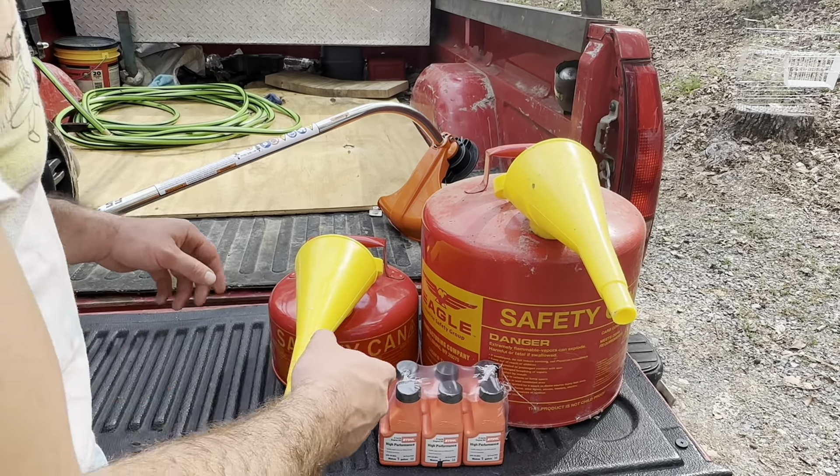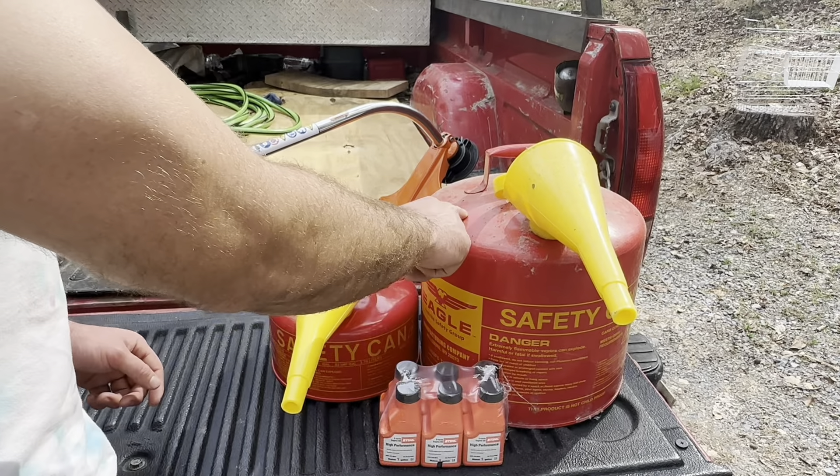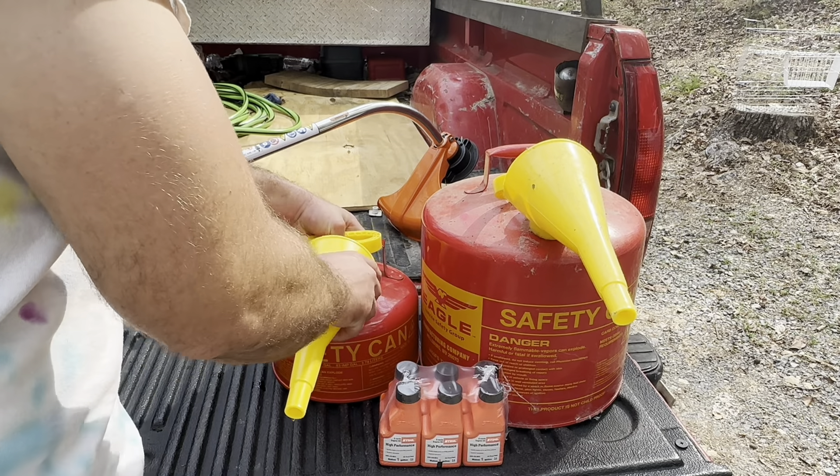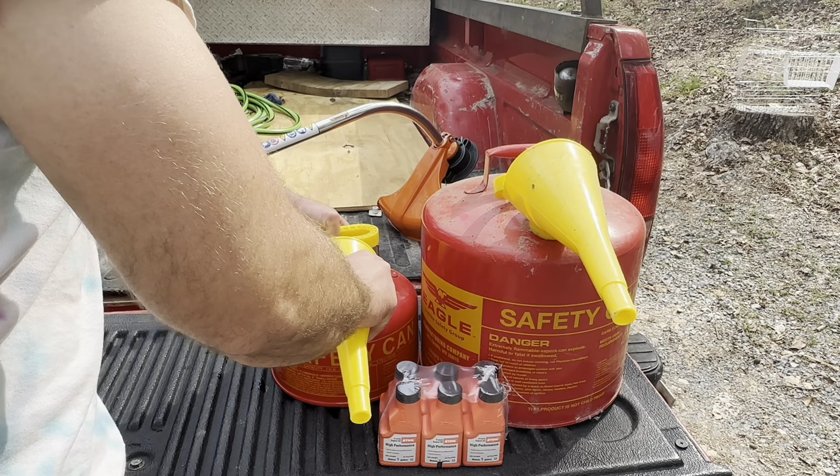First thing I've got to do is mix up some gas. I took some 100% ethanol-free gasoline and I just got this Stihl orange 50 to 1 mix.